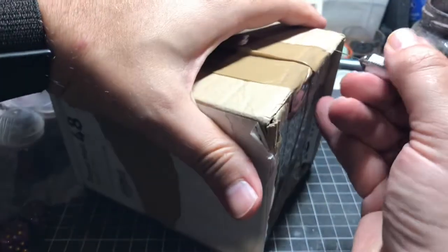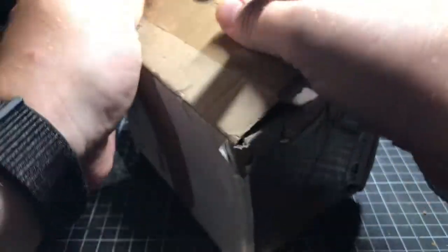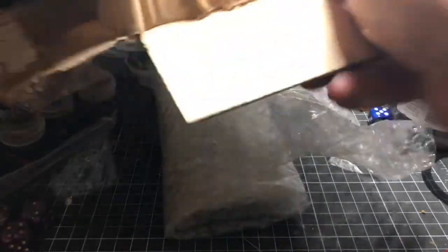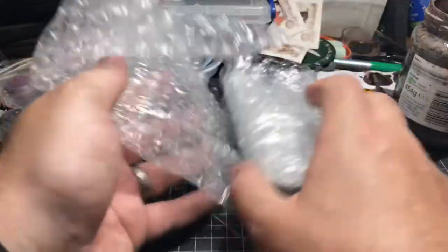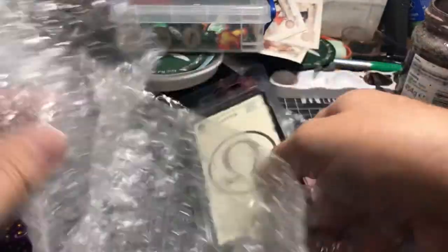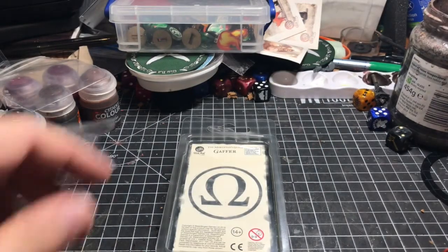I have a sneaking suspicion I know what's in this — if the intro title to this video is anything to go by, you already know too. Plastic packaging — come on, Steamforged. A few months ago you were doing shredded cardboard in these boxes; that was much better. Right, what's in the bubble wrap?